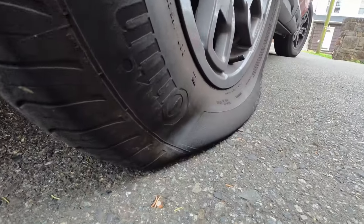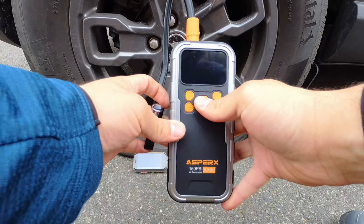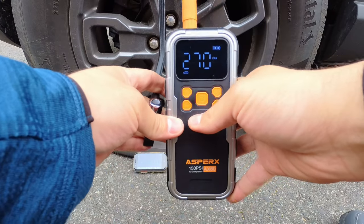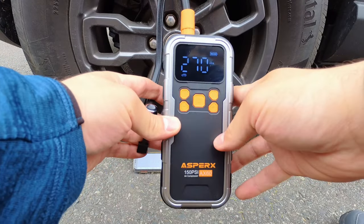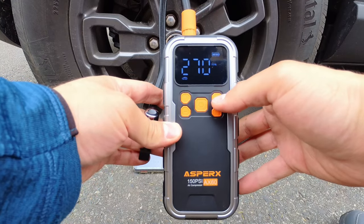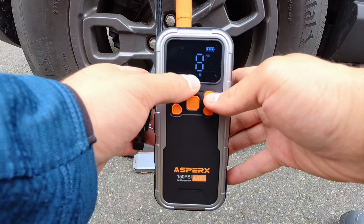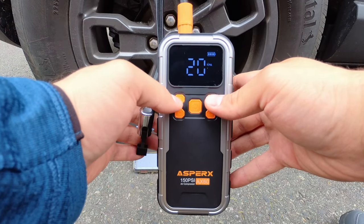As we can see, my tire is indeed flat. The first thing we're going to want to do to fill that up is hit the power button. You can see the display showing us what pressure we're going to set to, with a little car icon showing we're in car mode. If we hit the cycle modes button, we have motorcycle, bicycle tire, basketball, and a custom mode.